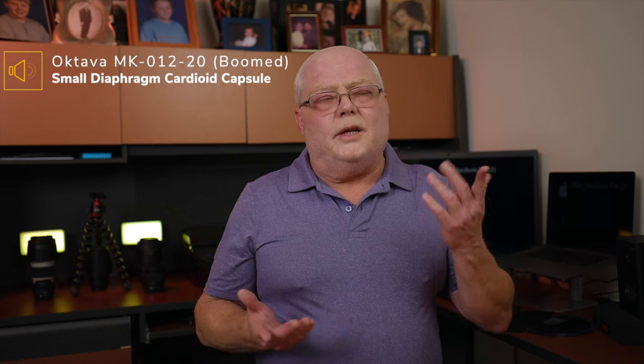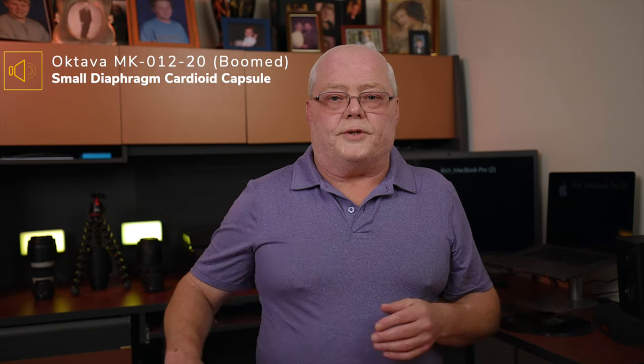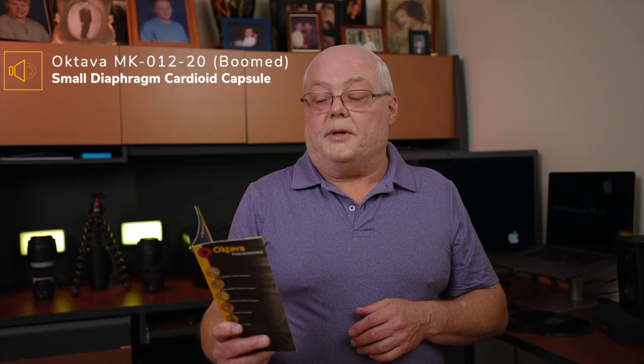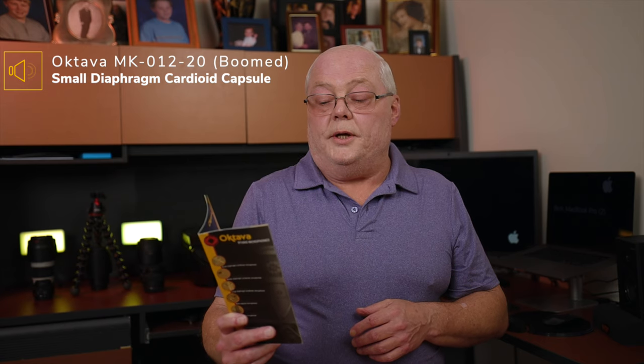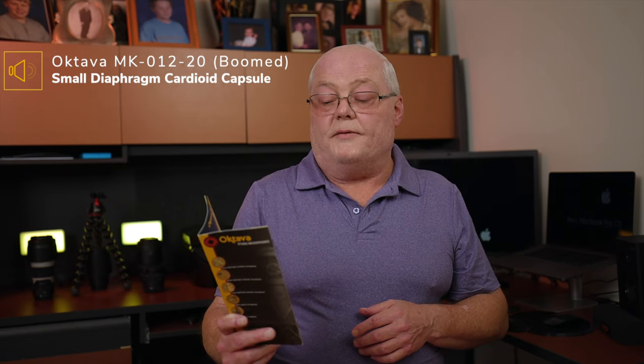Right now it's pointed at about 45 degrees at the corner of my mouth. Here's the same paragraph read while boomed: 'MK-102 studio large diaphragm condenser microphone - MKL 5000 capsule. The MK-102 is an improved successor to the MK-101. The incredible clarity, accuracy and ambiance of sound is supplied by the 33 millimeter, 5 micron thick, gold-sputtered dual diaphragms, the same as in the tube microphone MKL 5000.'